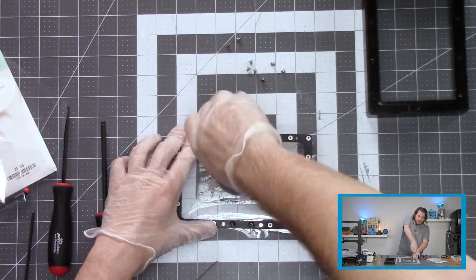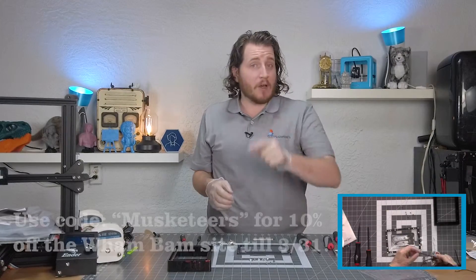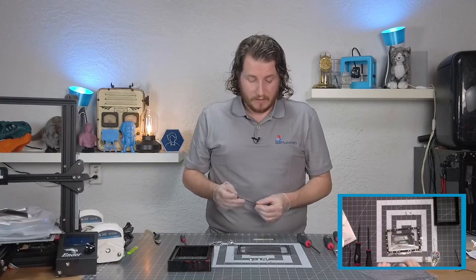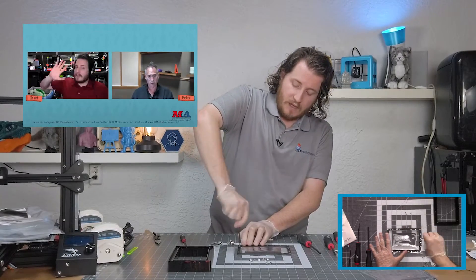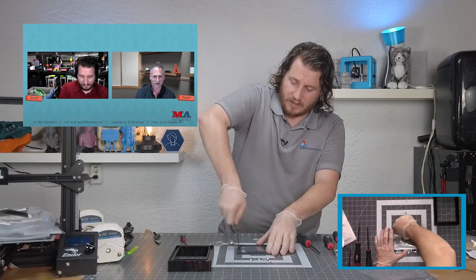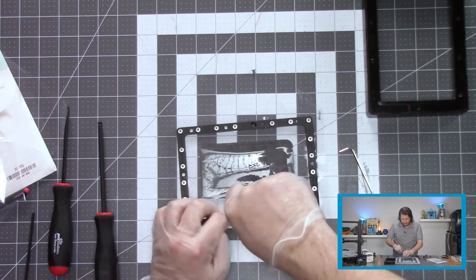Having a clean surface is good — I blew this off with air before we started. But even doing it on something like a Wham Bam Slat Mat — code Musketeers for 10% off through May 31st, 2022 — works great. We just interviewed Peter Solomon, one of the founders of Wham Bam, and he's an amazing designer — a lot of fun to talk with. Or you can do it on a cutting mat like this, just make sure it is cleaned and wiped down.